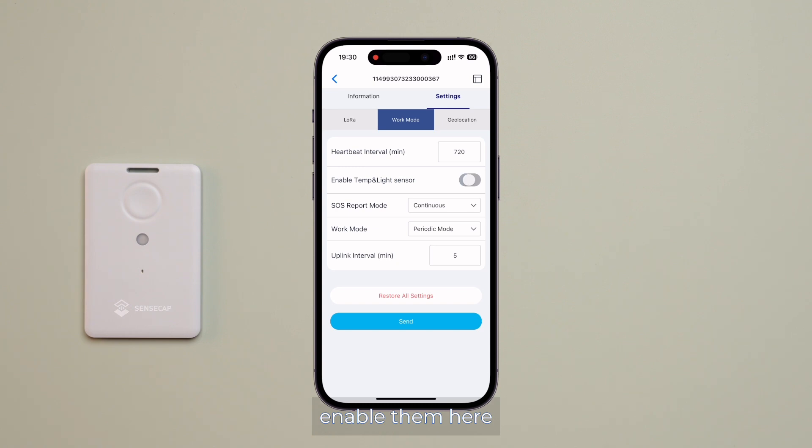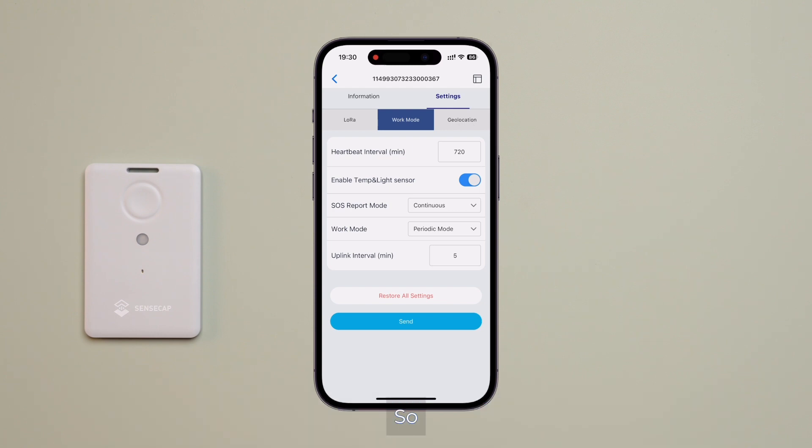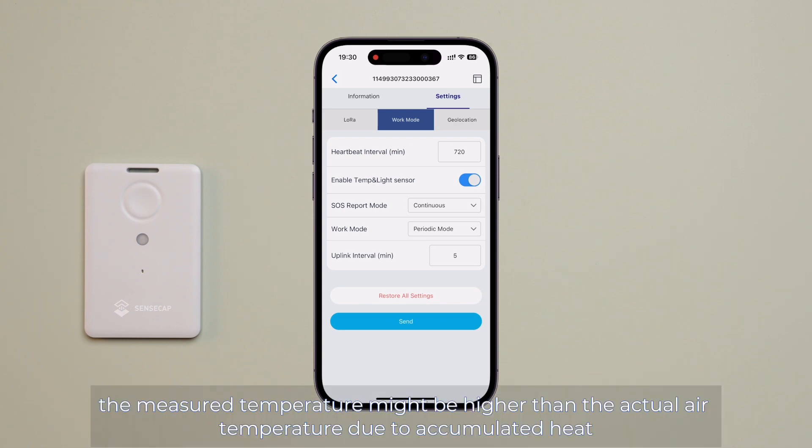Note that the light sensor measures in percentage, ranging from 0 to 100%. The temperature sensor is located underneath the enclosure and measures the tracker's ambient temperature. Be aware that if the tracker is exposed to direct sunlight, the measured temperature might be higher than the actual air temperature due to accumulated heat.